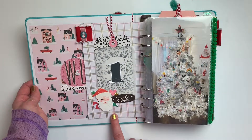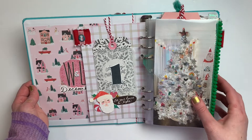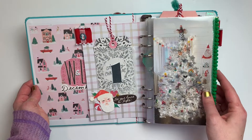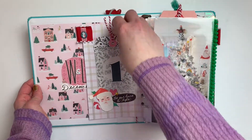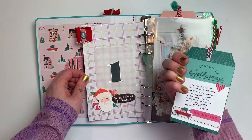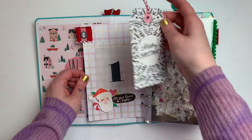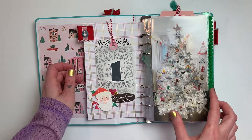For day one — these aren't really days, they're just stories, little things I wanted to document. The first one is our big tree, and over here I just used a glassine bag with a little tag with journaling on the back that tucks right in. Just an easy day one.